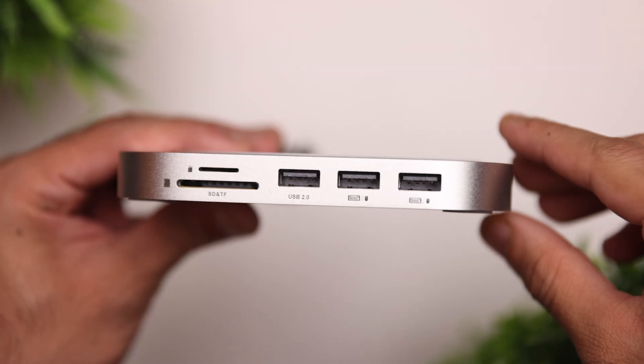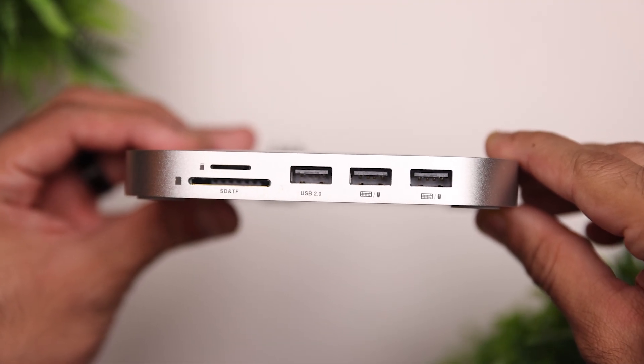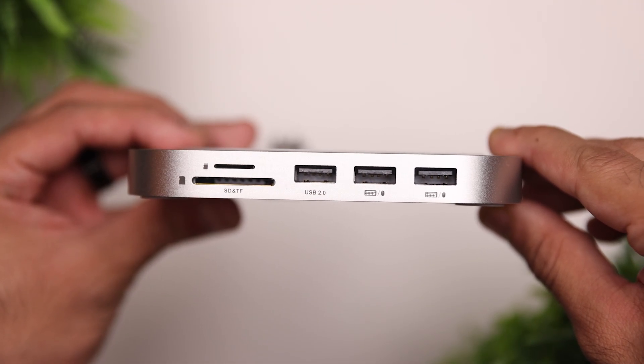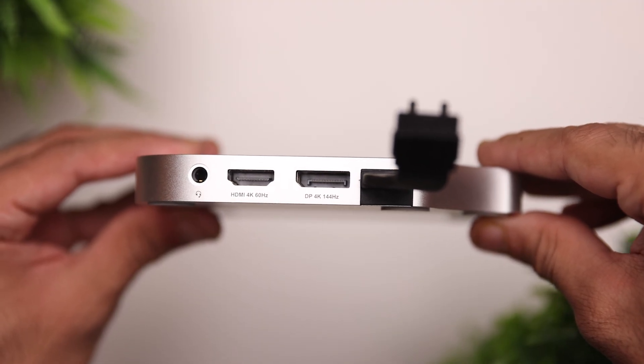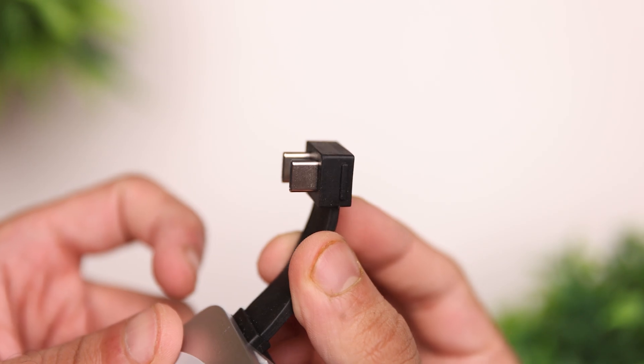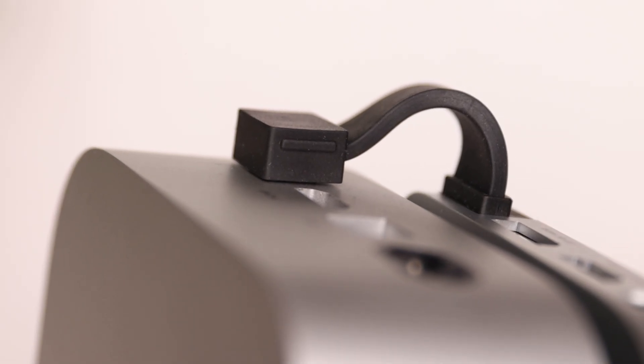Doing a quick overview: towards the front, you've got a microSD card slot, a full-size SD card slot, and next to that, three USB-A ports — these are all USB 2.0. Towards the back, you have a 3.5mm audio jack, HDMI port, DisplayPort, and the host cable to connect to the Mac Mini, which is permanently attached to the dock and cannot be removed.